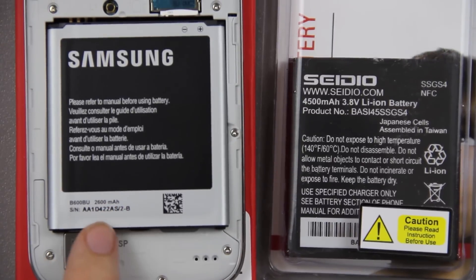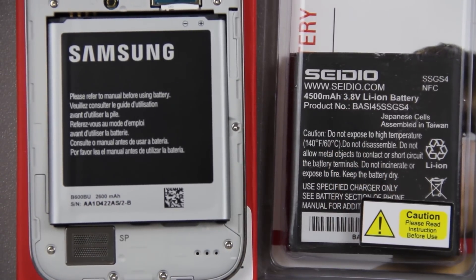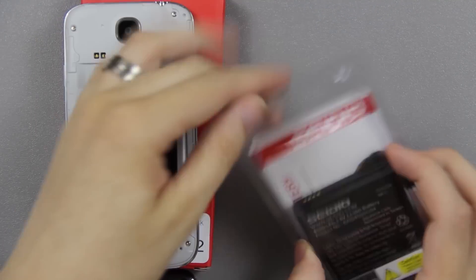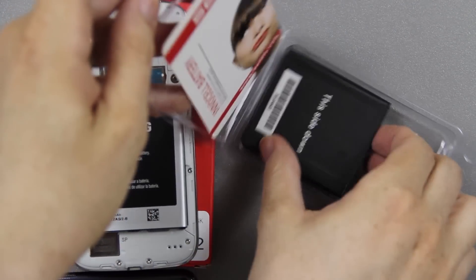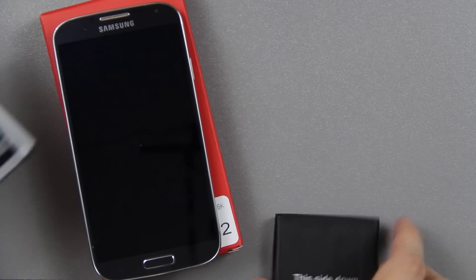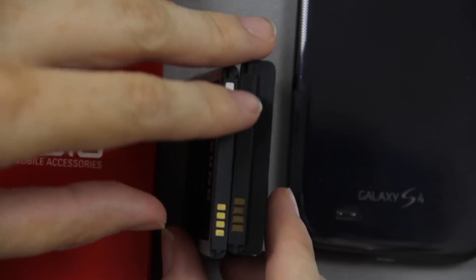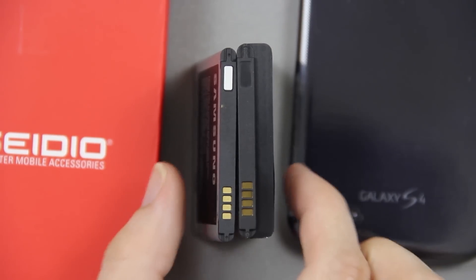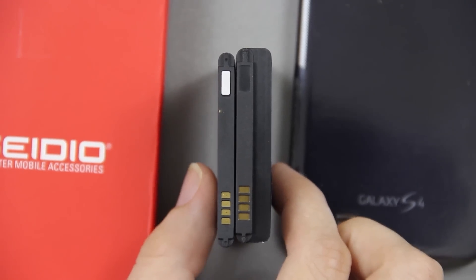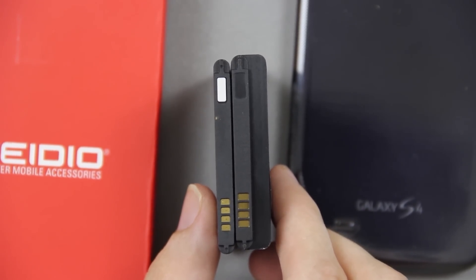It actually says on the back side — I was correct — 2600 and then 4500. So let's go ahead and open this up. There's roughly the difference in battery size. It's literally twice the thickness; you almost feel like you're holding three normal-sized batteries.